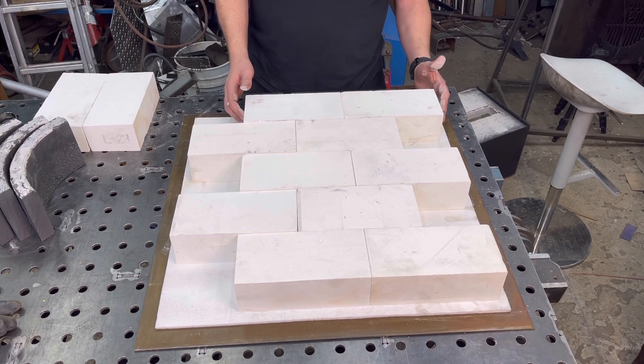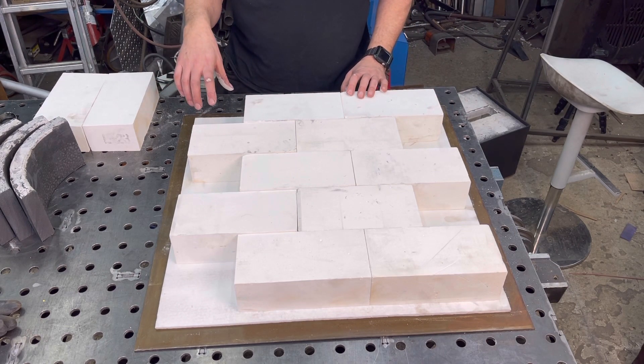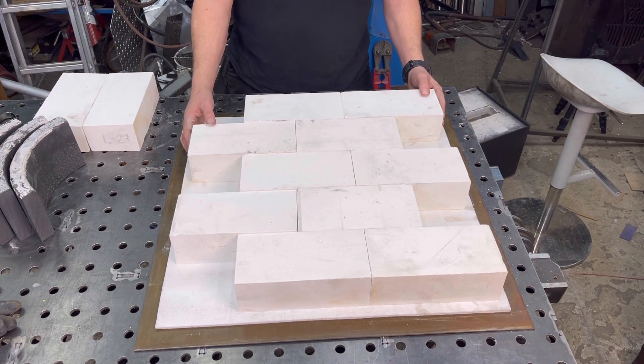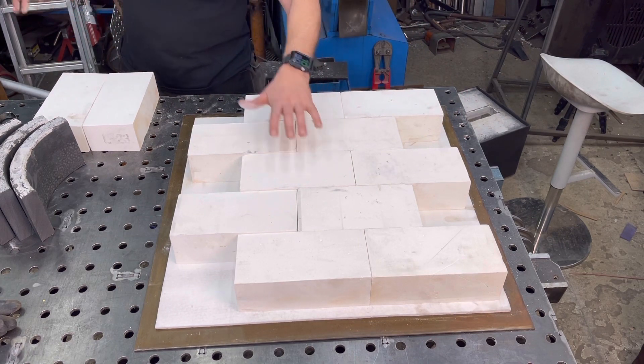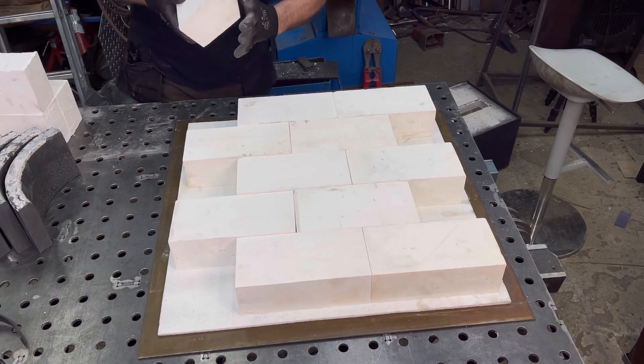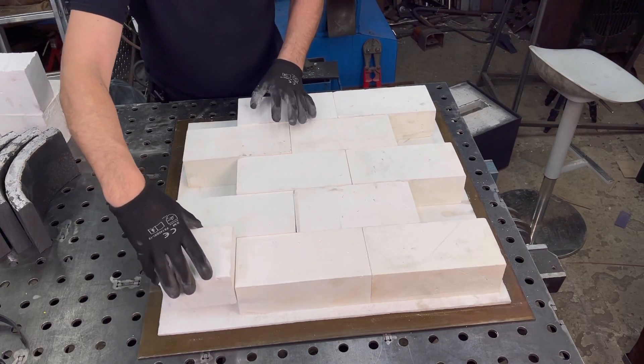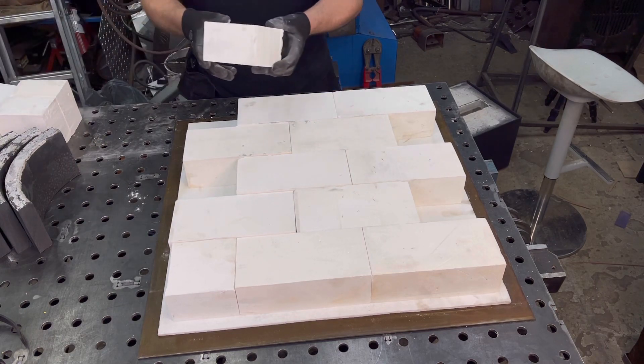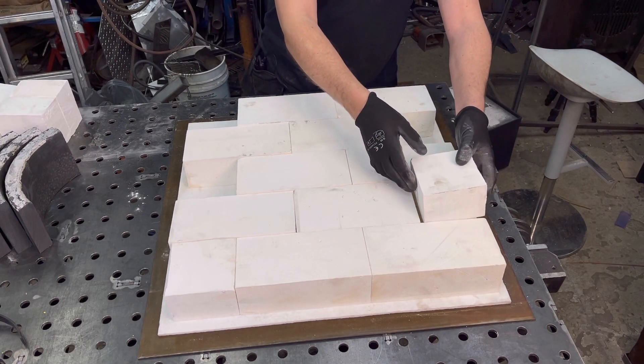I'm going to need to do half bricks — five of them — and I'll go cut those and put them on. I got my pieces cut and I'm going to place them inside here.